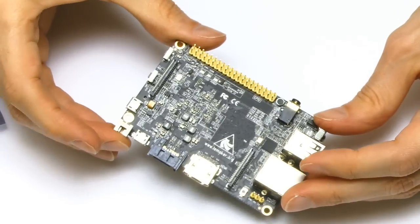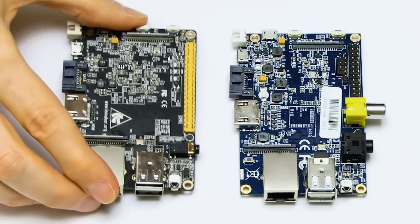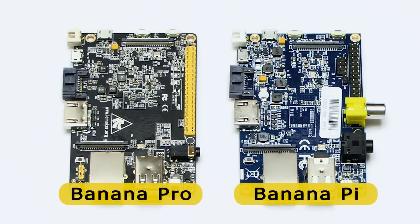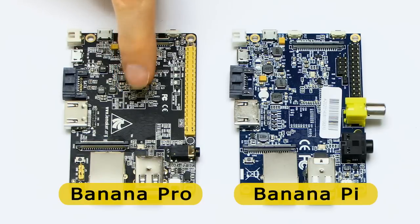This is a Banana Pro. If we put it down next to its cousin, the Banana Pi over here, we can see some of the differences. They do look very similar boards, particularly on the top. This one is a bluish color; the Banana Pro is a little blackish color. Sadly they couldn't make it a yellowish banana color, but I'm sure that doesn't really matter.